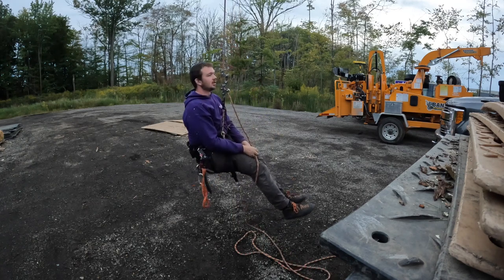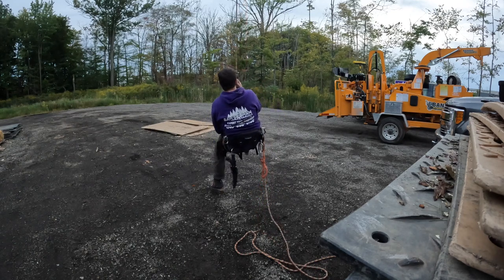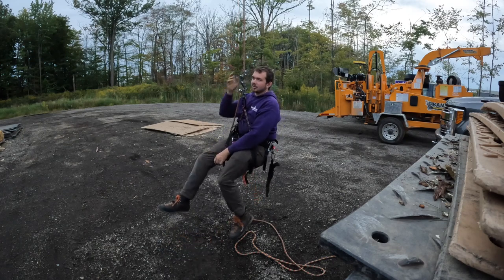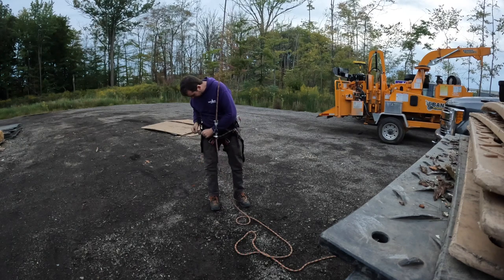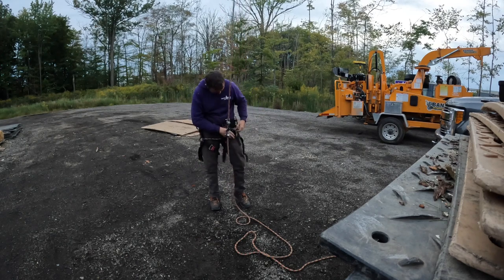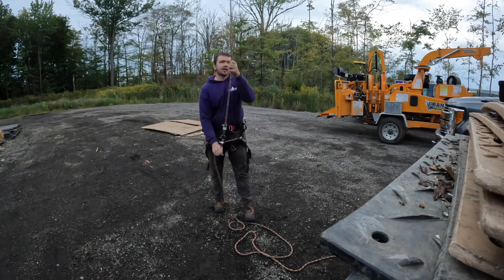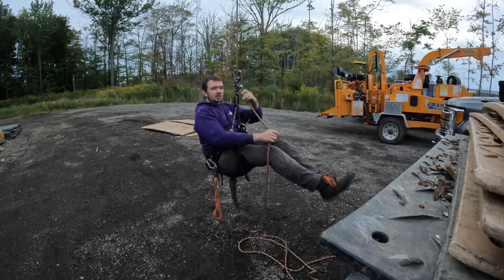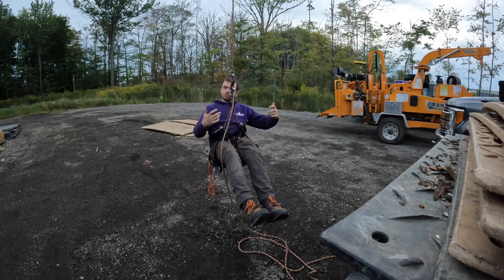I am suspended while standing — I'm pretty much vertical right now. Not really a whole lot of lean-back action, and my face is in my rope runner. That's not really a pleasant time for me. The average or normal climber would probably go about halfway, which gives a little lean-back — that's about normal.